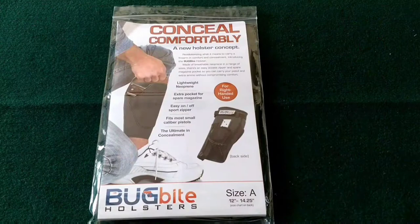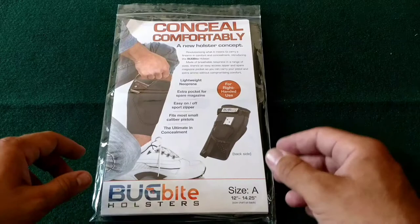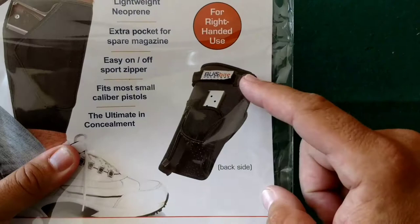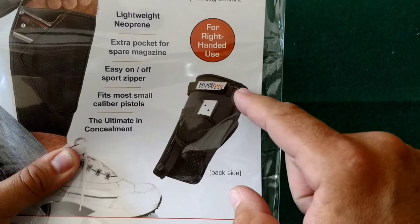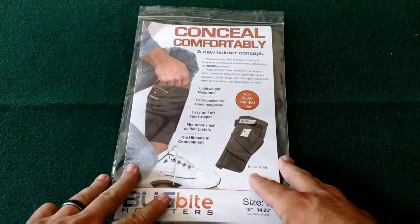Hey everybody, Scott from Two Brothers Tactical here with a new piece of gear. We have a Bug Bite Holster — this is their new version. As you can see on the packaging, it shows the added features: a strap and rubber dimples on the inside. We'll take a look at the actual holster in a couple moments. This is the second version; I had the first version.